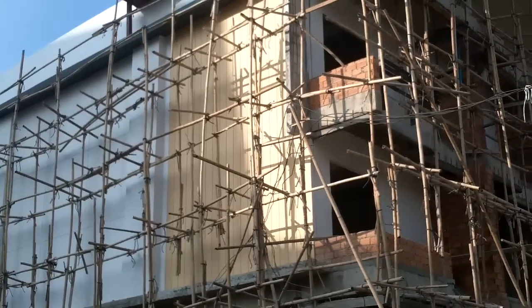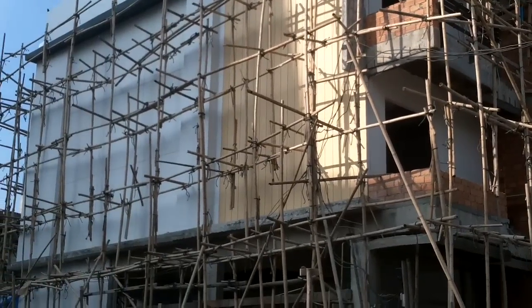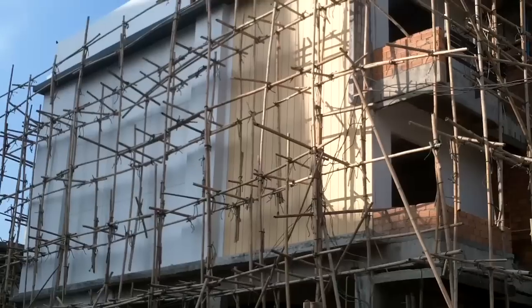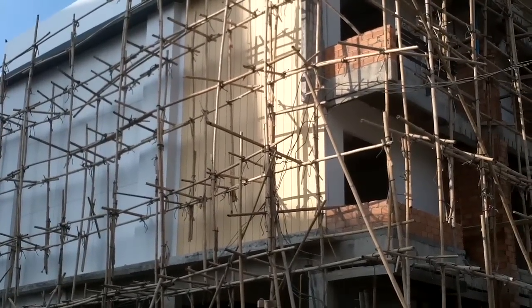Just another example of bamboo scaffolding. As I look at it, the beauty of it is it doesn't need that secure foundation, that heavy scaffolding that we know.